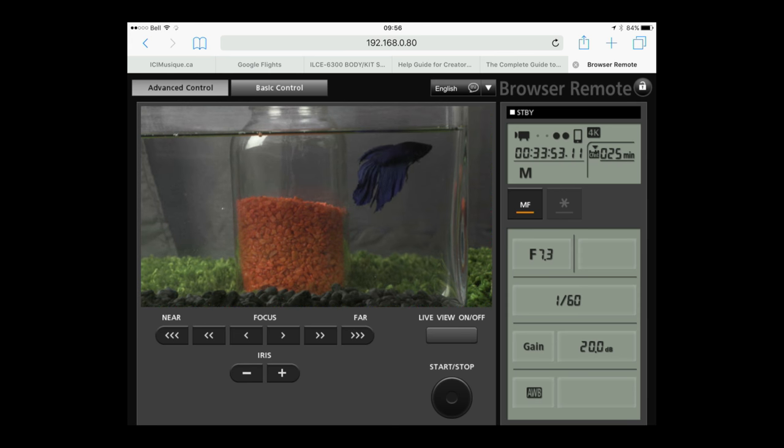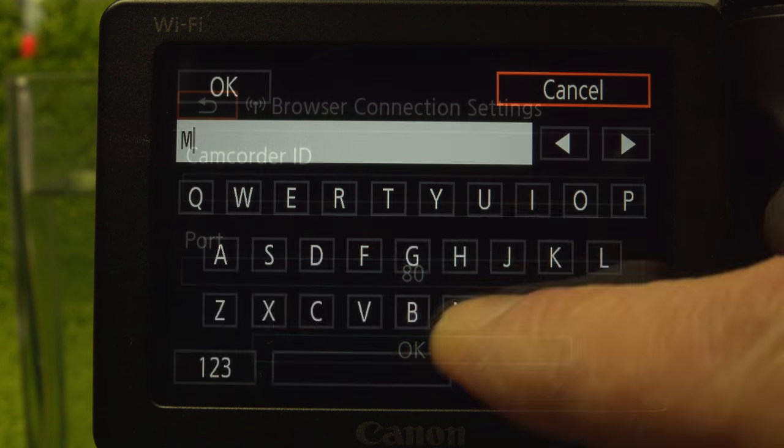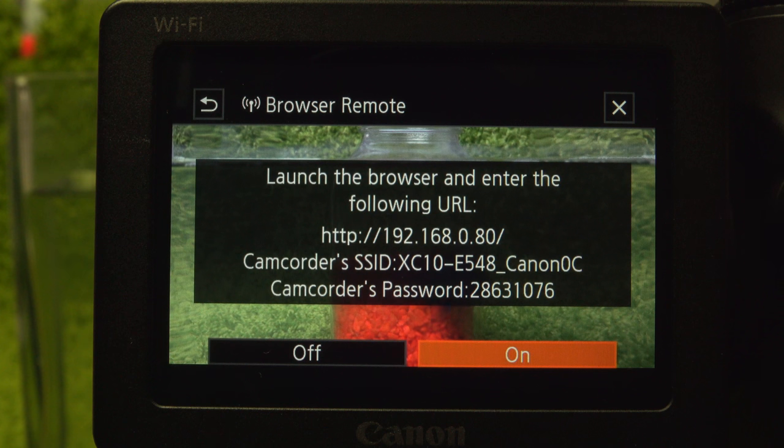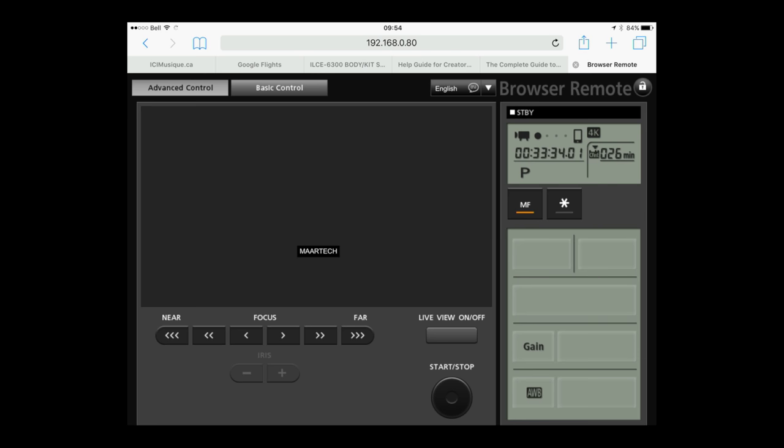The lens hood gives it a nice pro look. The LCD doesn't swivel around for selfies, but the XC10's remote feature might be even more useful. There's no app needed as it's browser-based and works on any device — phone, tablet, PC — that has a browser. Configure the setting by naming the connection, open browser remote, which provides Wi-Fi connection information, then load the page in a browser.